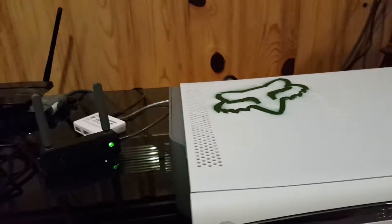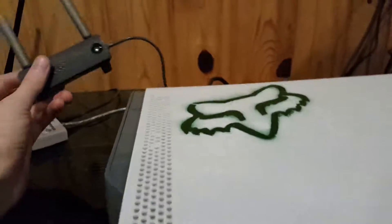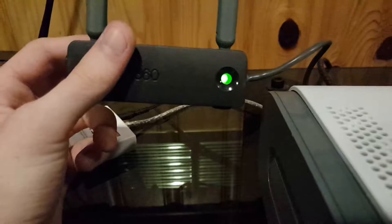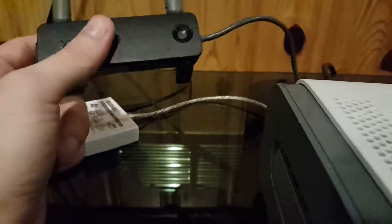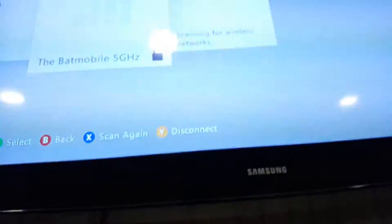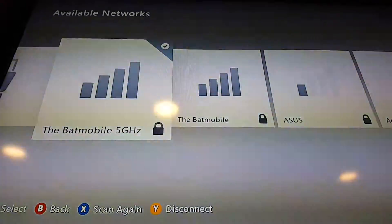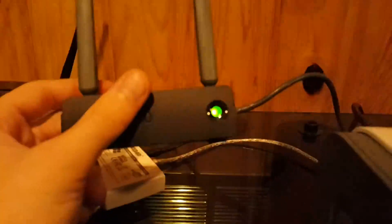But recently, just last night, it has a new issue — the WiFi adapter will not connect. What happens is the adapter just keeps on rebooting itself constantly, so it will connect to a network and then disconnect continuously. It just keeps on restarting.